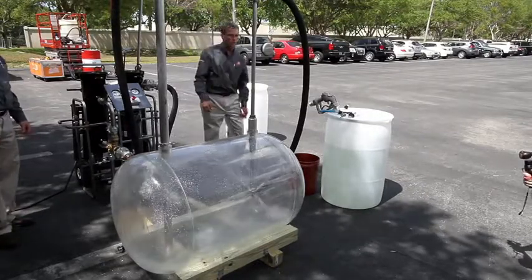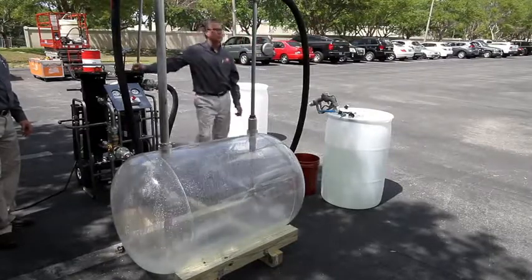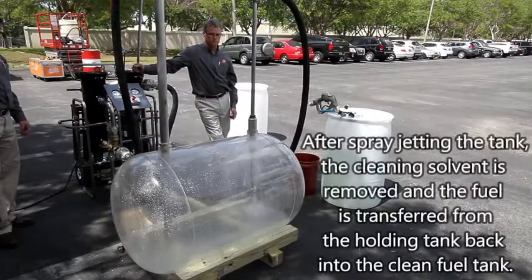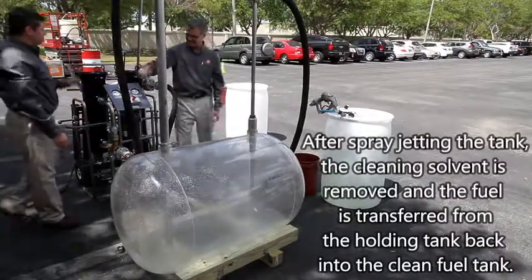In general, for a 25 to 100 gallon tank, it can typically be cleaned in 2 or 3 hours. And that's it.